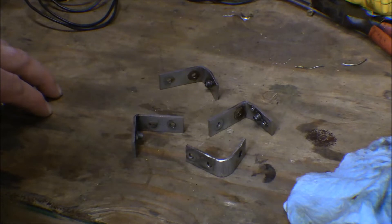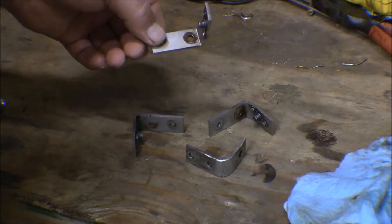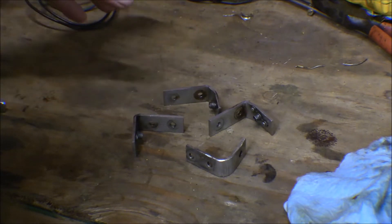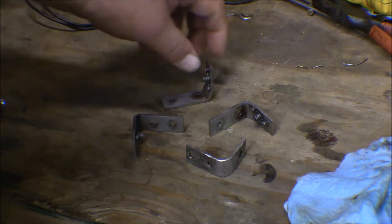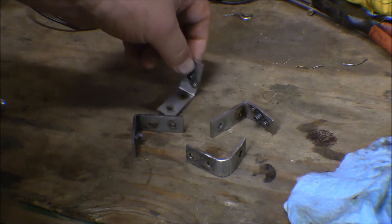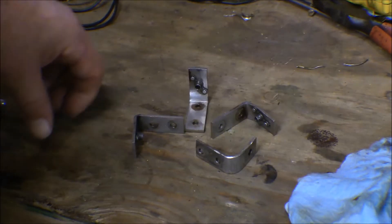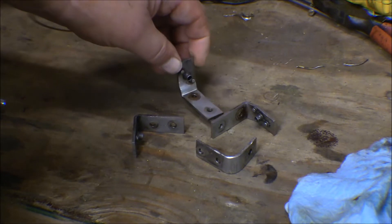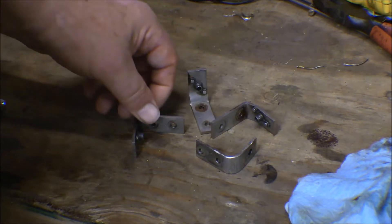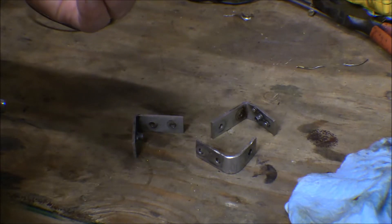I went over to the old boot cowl and looked at the firewall, and sure enough these brackets were just screwed on there. They had nuts on the inside of the firewall and screws through them. So I took those off and put them on the new firewall. I've got them off of there and just washed them out with some solvent to get the oil and crap off of them. I'm going to take them over to the shop and hit them with the wire wheel over there and clean them up a little bit.